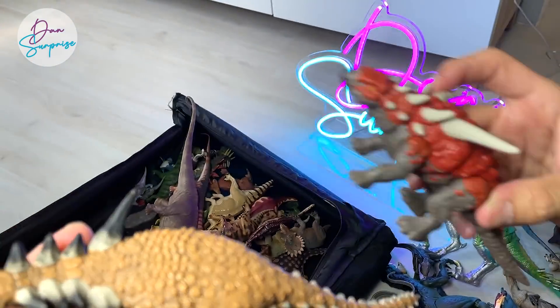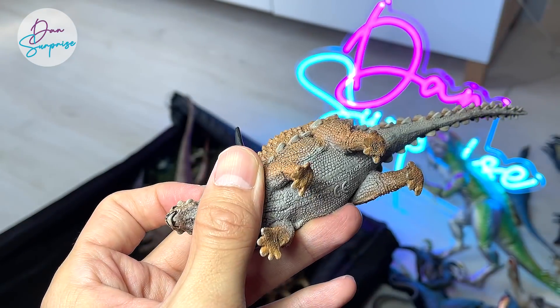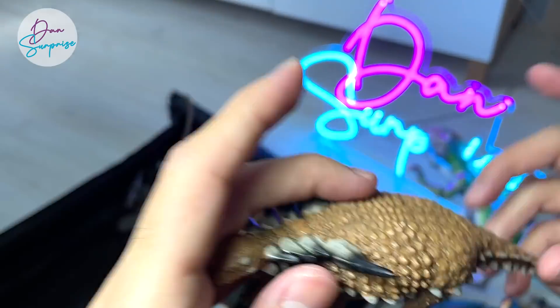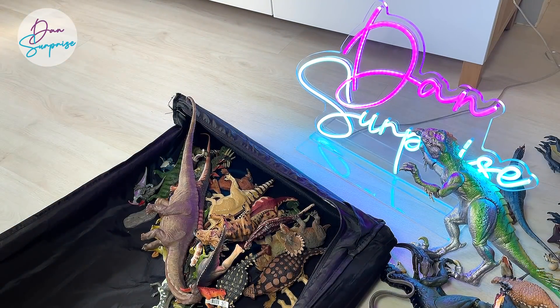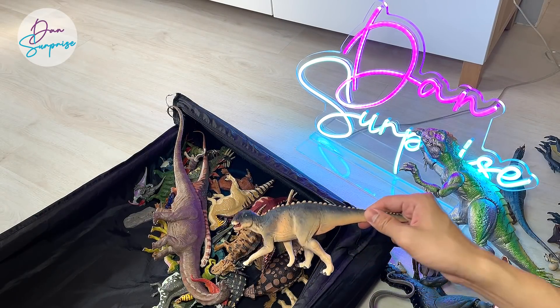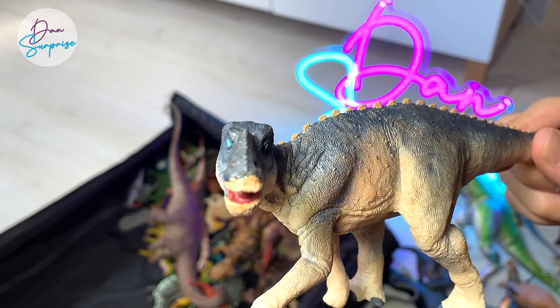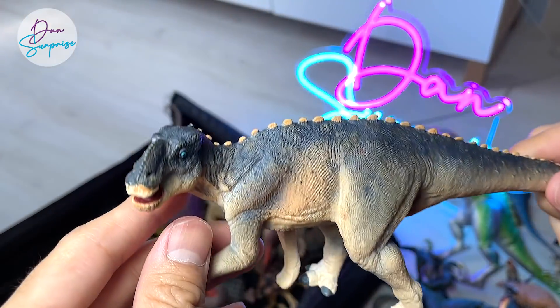This Sauropelta is actually from Safari LTD — a 2015 figure. So that's six years. And speaking of that, I think Dan Surprise has been around for seven years, going into our eighth year next month.